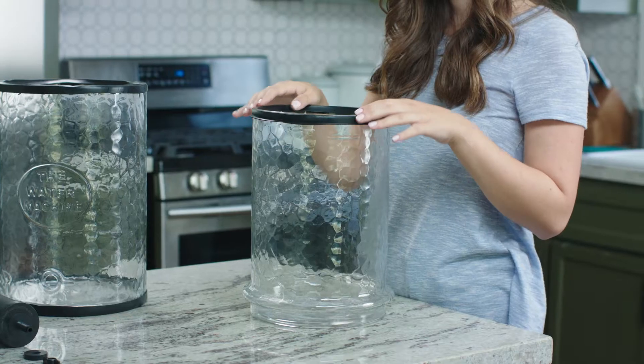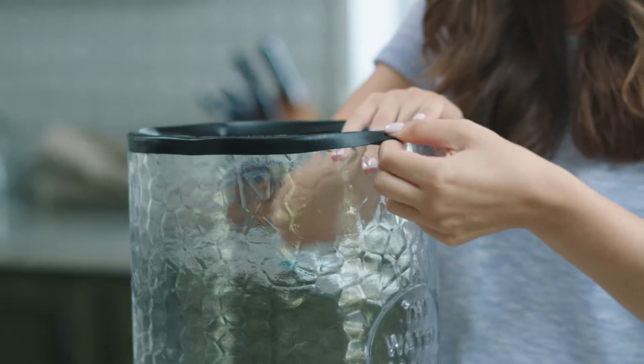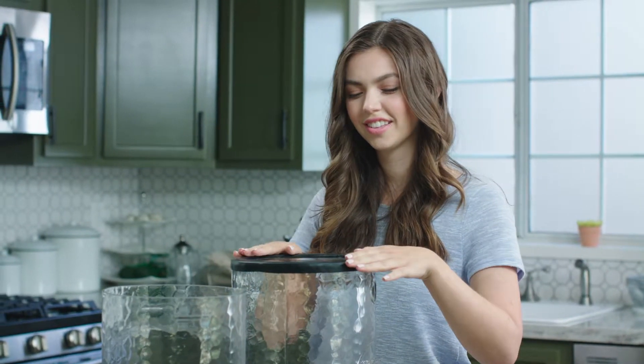There are three rubber gasket rings: one that goes between the lid and the upper chamber, another between both chambers, and the last one under the bottom chamber to protect against slipping.